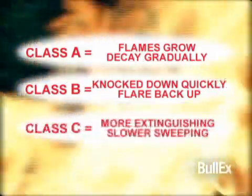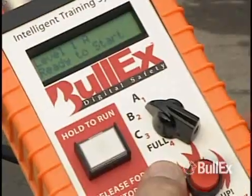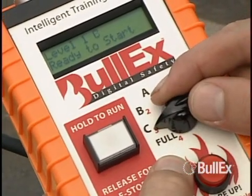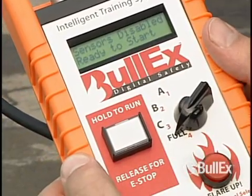Class C fires can also flare back up when not fully extinguished. Class C fires require more extinguishing and slower sweeping techniques. To change the class of the fire, simply change the selector knob to the desired class of fire. If the selector knob is set to full, the sensors will be disengaged and the flames will not respond to the smart extinguisher.